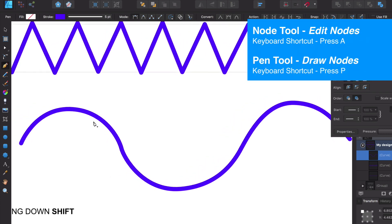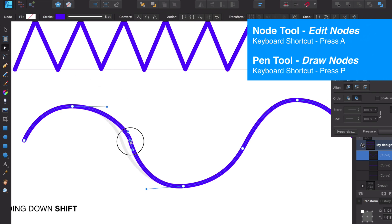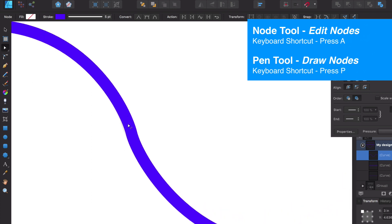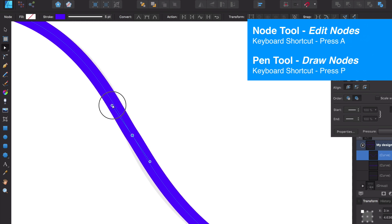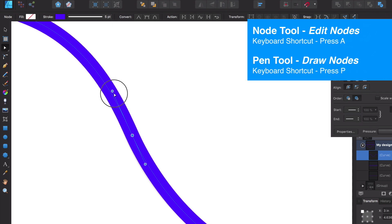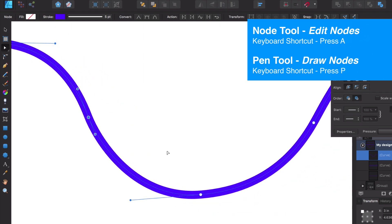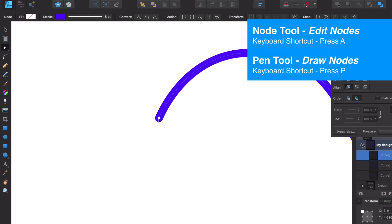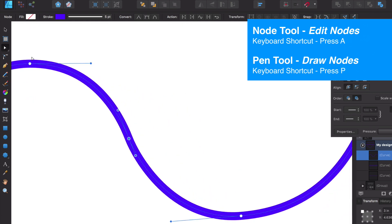Let's switch to our node tool using shortcut A and manipulate these corners. We have these little handlebars that we can manipulate to get a smoother curve. We can make it taller or smaller, and move it around 360 degrees to correct that curve. We can manipulate the handlebars on any node point using the node tool.